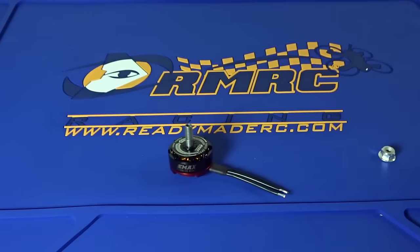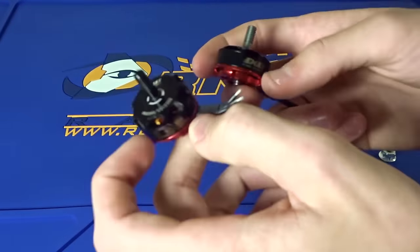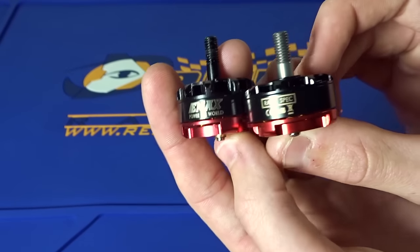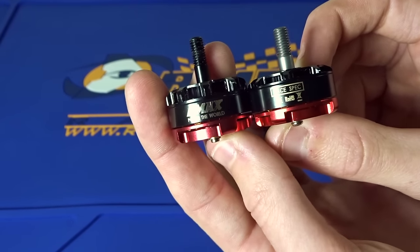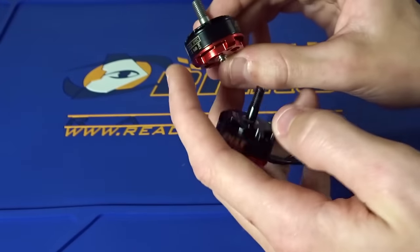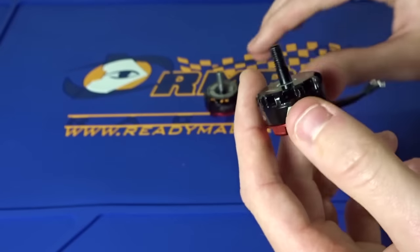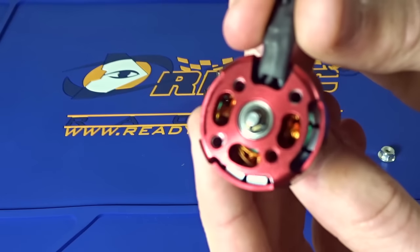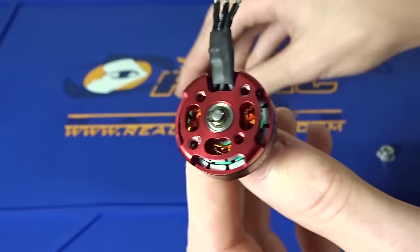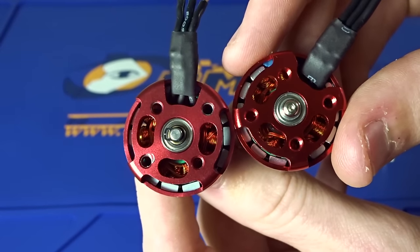Let's take a look at one of the old motors from Emax — this is their old edition. You can see they have decreased the weight a little by making the overall profile a little bit slimmer — basically just the bell housing is slimmer. And you can see the cooling fins are still there. You can also see the old E-clip on these, as well as the flat magnets.